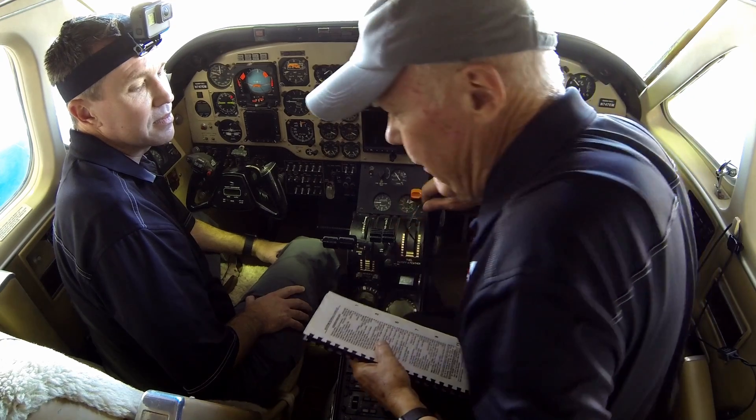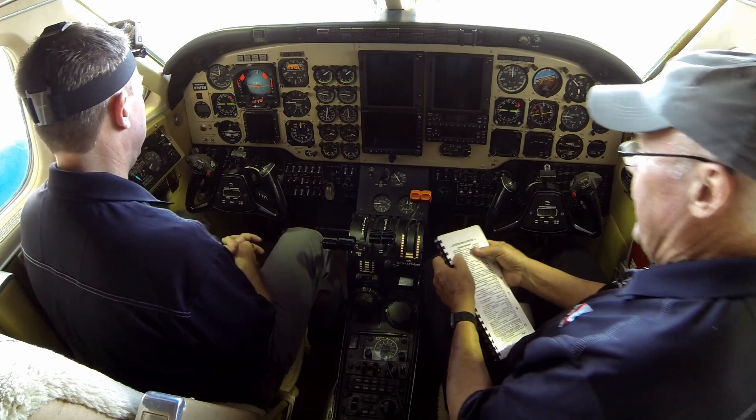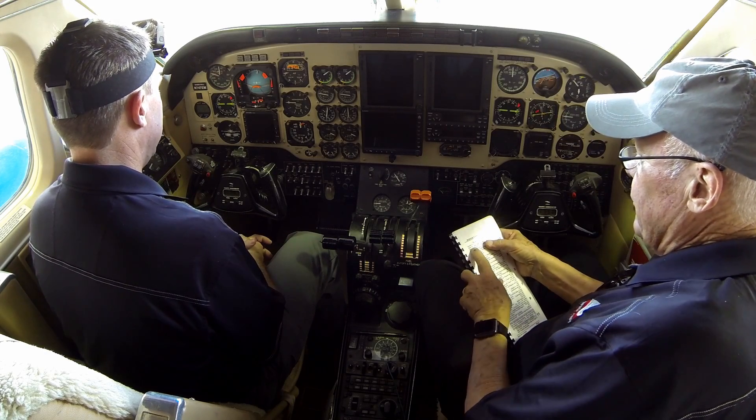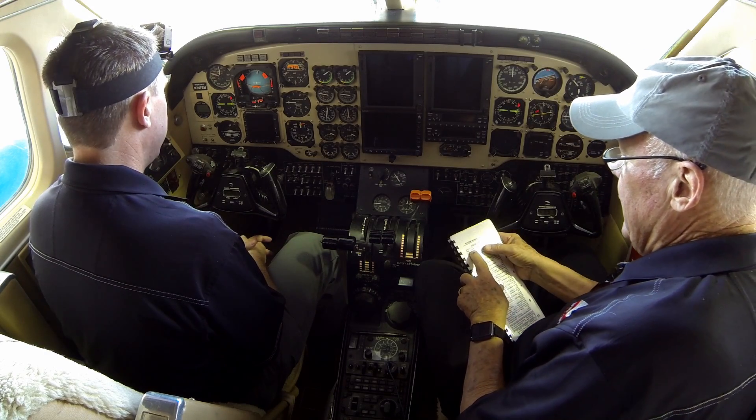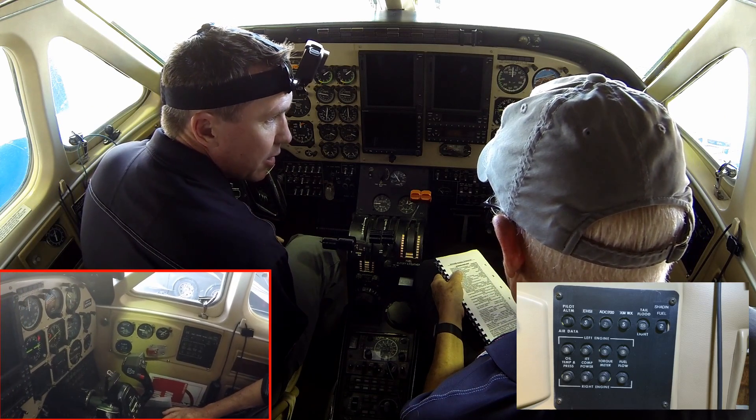We're starting with the interior pre-flight. I'll be the checklist reader and Zach will be the responder. First step: control locks — they are removed. Right sidewall circuit breakers — they are checked.